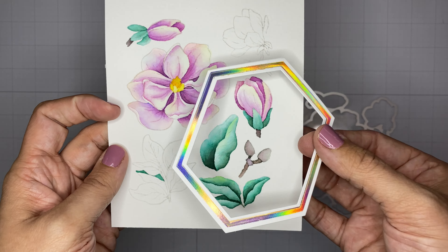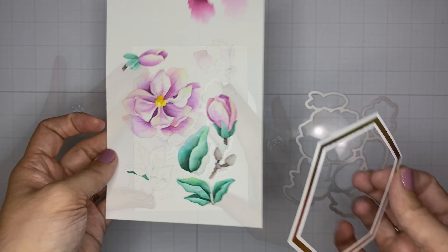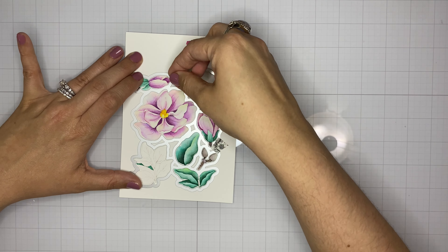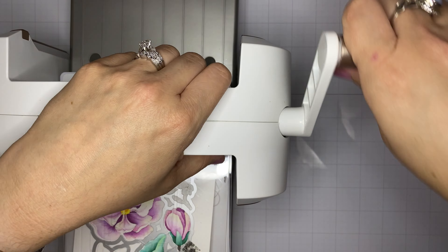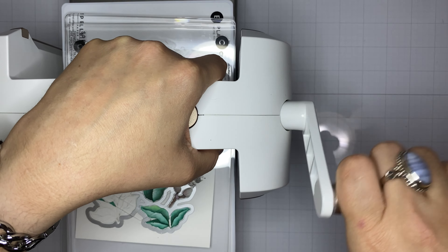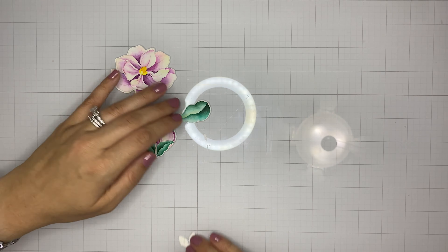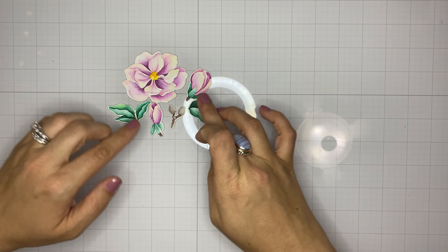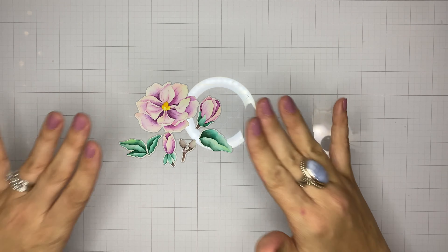We now have our finished watercolored pieces and we're going to die cut them. You can see how the iridescence of the foil piece is really picked up by the rainbow color scheme on those petals — just a very subtle rainbow effect. I love that this die is one piece, so you get all the pieces by running it through your machine just one time, giving us all of our individual die-cut pieces.